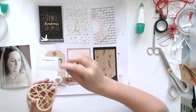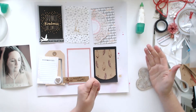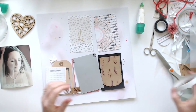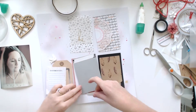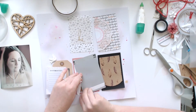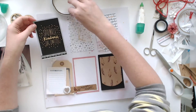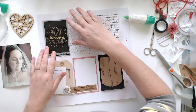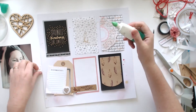I added some more vellum to the heart — I realized that too much of the pattern was coming through the back of the heart and it just looked funny, because there were so many different patterns behind it when I overlapped all those little corners. So I put some vellum on it to mute the background a little bit so that the wood veneer actually stood out.